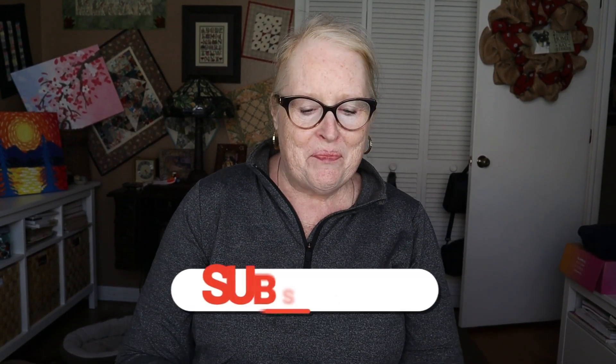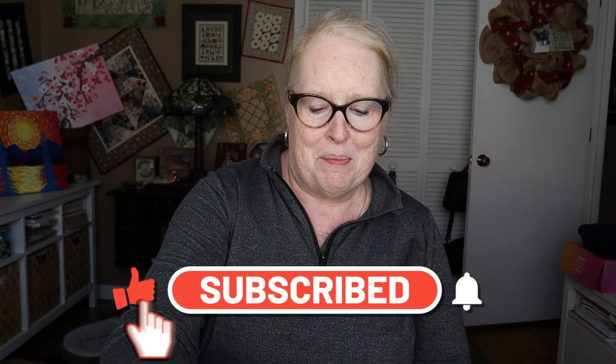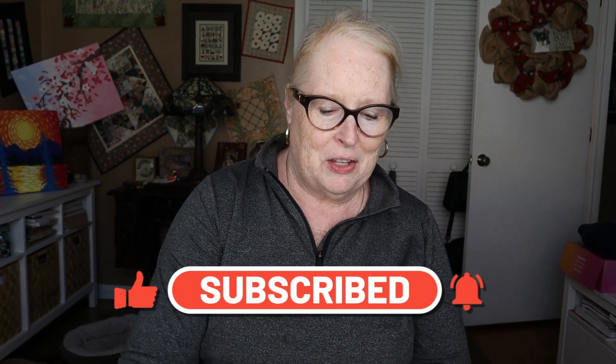Hi everyone, it's Vicki. Welcome to my channel and welcome to cleaning out my makeup stash part one, which is mascara. I love mascara so much that I have this much mascara.